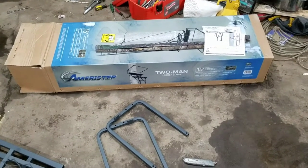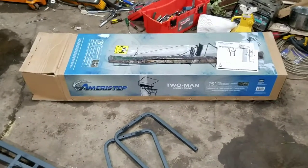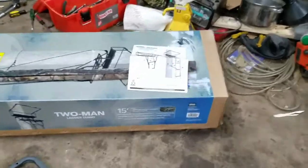Hello everybody out there in YouTube land. Today I'm going to be showing you how to put together the Ameristep two-man ladder stand, 15 feet.